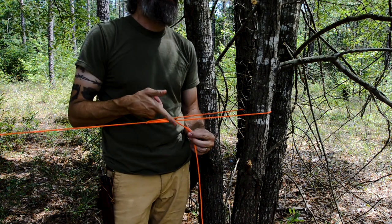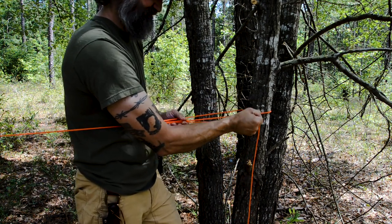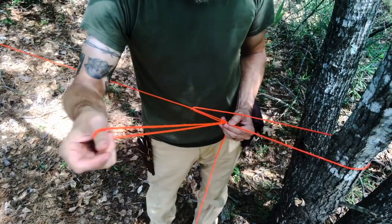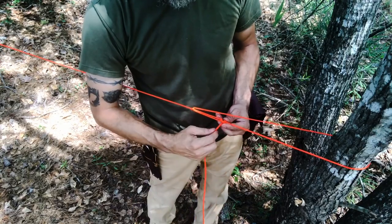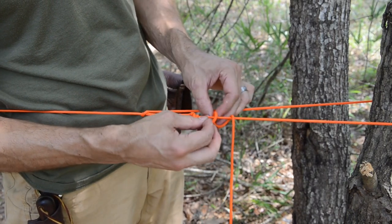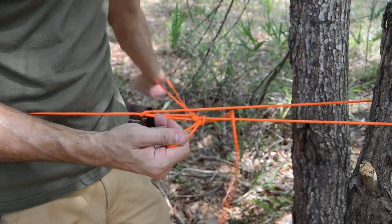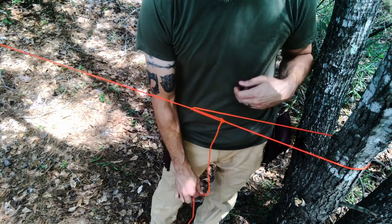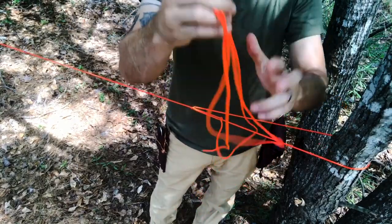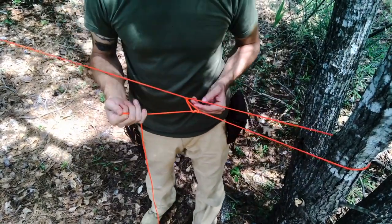Now I can pull my tension and it doesn't slip when I let go. Come in and tie it off — first with a quick half hitch, and then a half hitch on a quick release for the second loop. Leave that in place because this becomes part of the five-minute shelter system. When you want to take it out, pull on the end and it pops free. Take that half hitch out and then pop this loose to take your ridge line down.